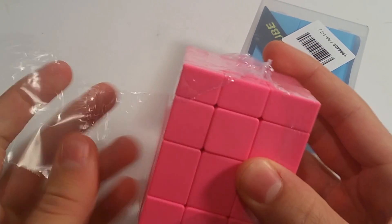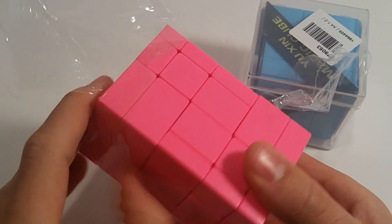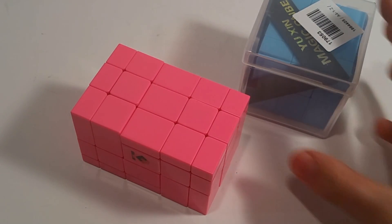This does seem like something that would come from Light Take, as I've searched their store before and both of these things I'm pretty sure are on there. But yeah, here we go — Cube Twist right here — and then let's pop this Yushin open.